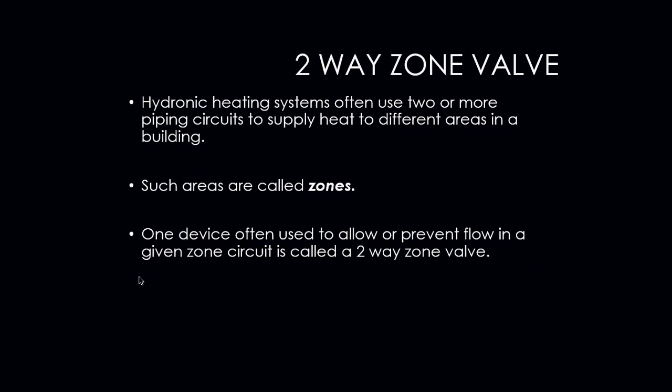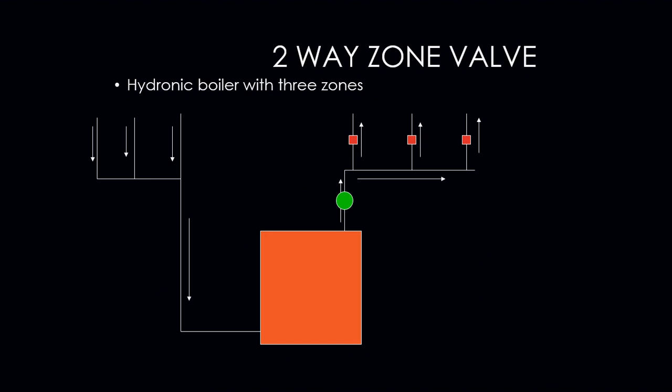Zone valves. Hydronic heating systems often use two or more piping circuits to supply heat to different areas in the building. In order to do that, we actually have to set the system up to be in what we call a zone. Each room of a house can be a zone. One device often used to allow or prevent flow in a given zone circuit is called the two-way zone valve. This is an example of a hydronic boiler with three zone valves.